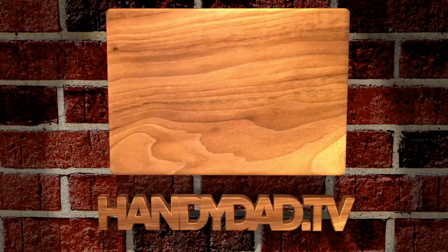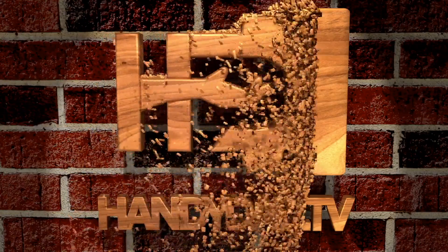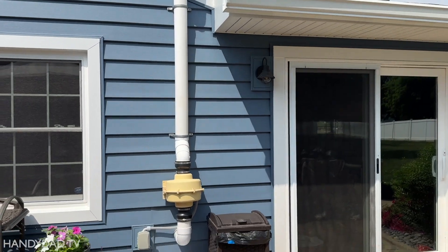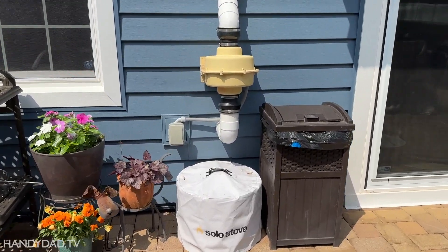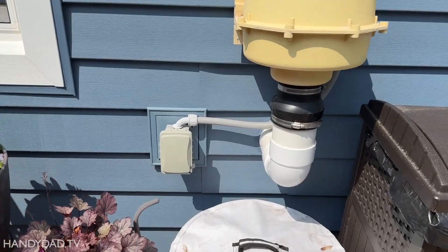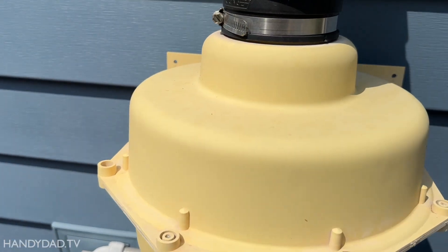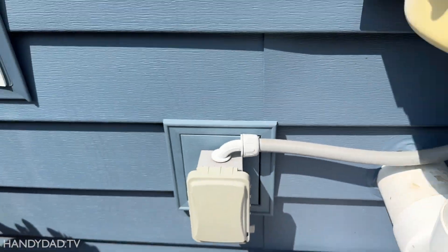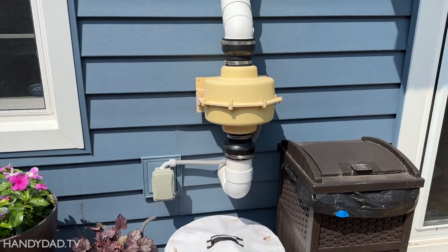In today's video, I'm going to show you how to modify your radon fan and make it smart so that number one, it won't ever be left off forever, and number two, you can tell if it's not working when it's supposed to be. That radon fan is just so annoying right here on my patio. Everybody is always just tempted to turn it off, and then they leave it off, and we forget about it, and that's not good.